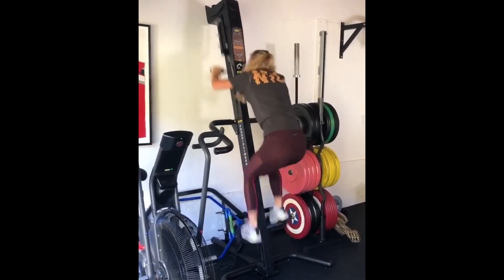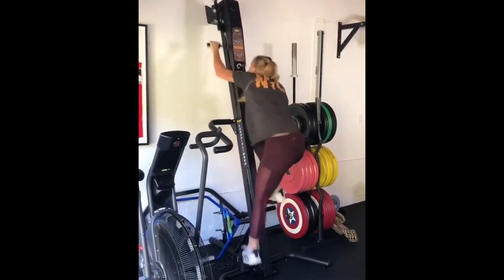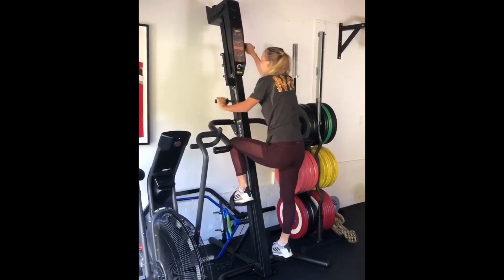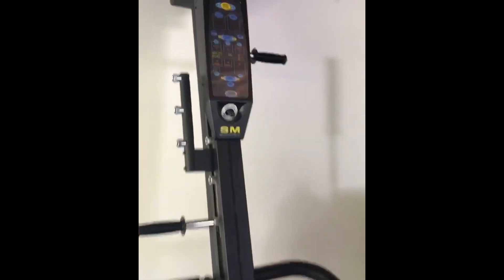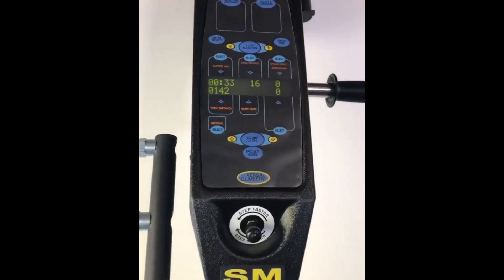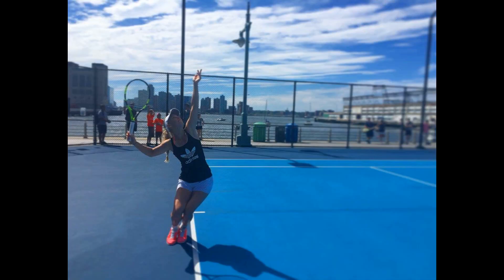She loves doing lunges on her leg workout days. Lunges target the quadriceps, hamstrings, glutes and calves, strengthening the muscles responsible for explosive movement and stability. Thanks for watching and don't forget to subscribe, because if you do, you'll be missing a lot that your coach is not covering.